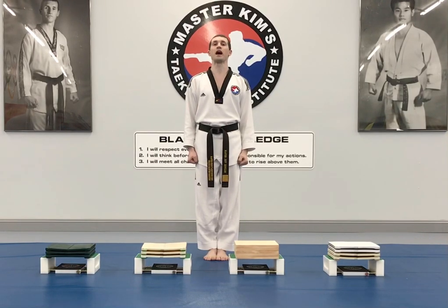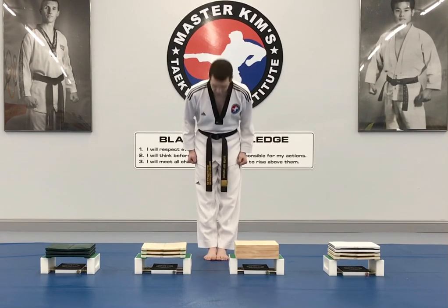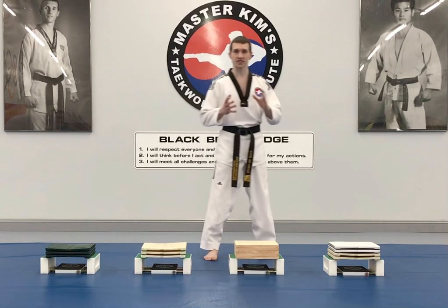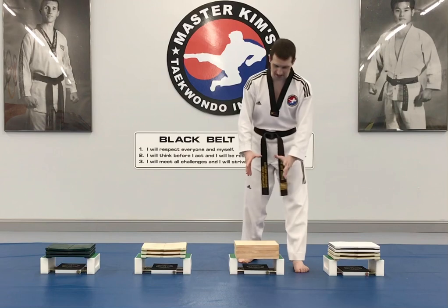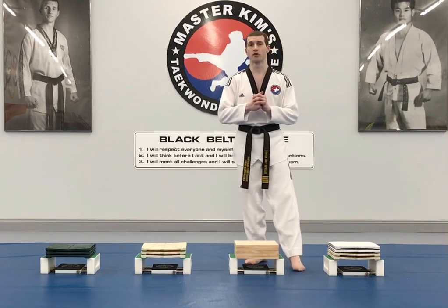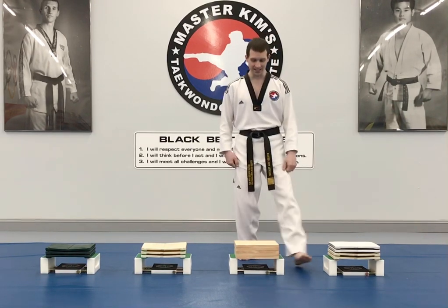This is the instructional video for the power breaking event at the Super Cup. This is a new event for Super Cup 2020. I'm going to demonstrate what the event looks like and go through some of the basic rules. First, you'll have your board set up on a stand by the judges, and you'll have 30 seconds to set up, measure, and do your board break. You come in, bow, and then set up.